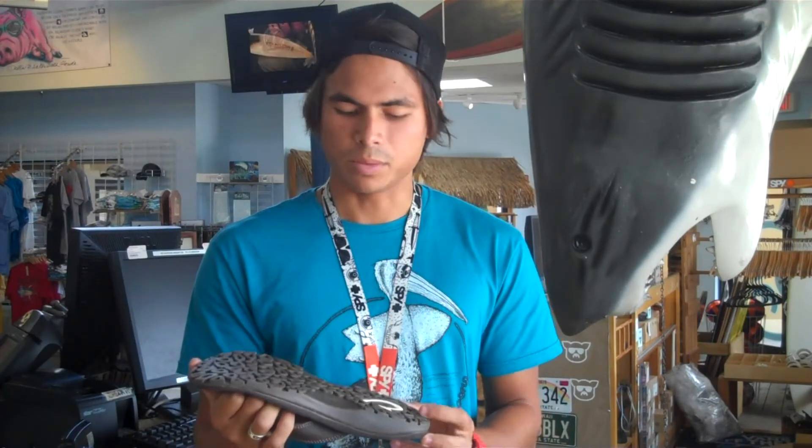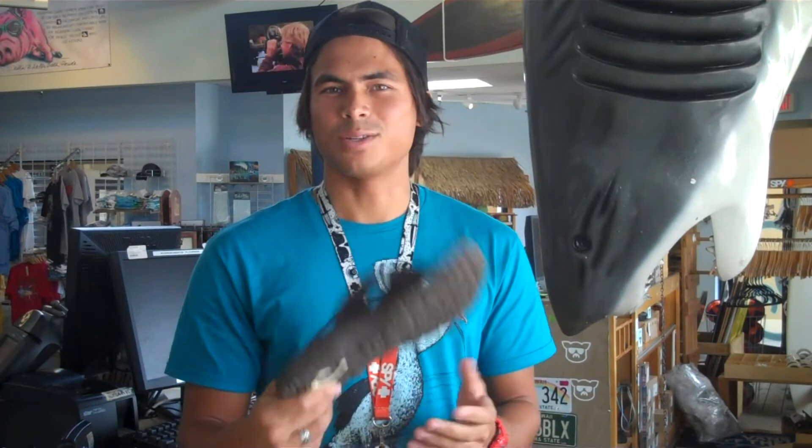This specific model has a different tread pattern on the bottom. It's meant for walking on land, maybe some loose gravel. They have a couple other options, but if you walk on dirt paths, or maybe in sand or anything loose, this is the shoe for you.